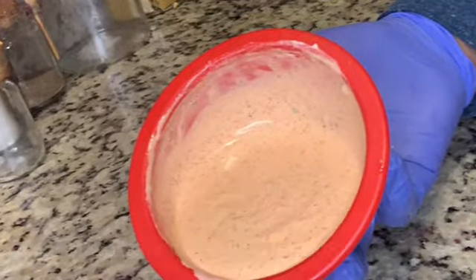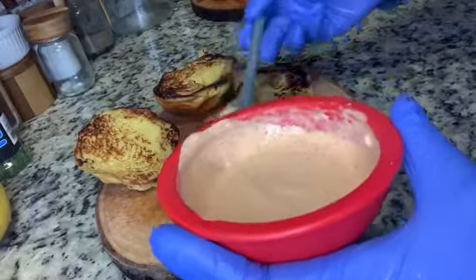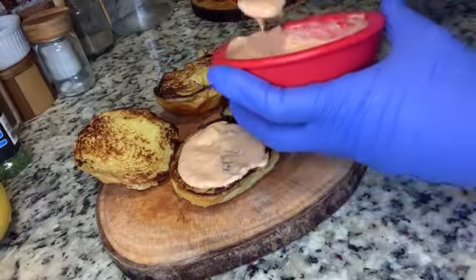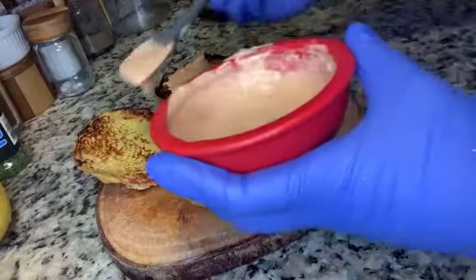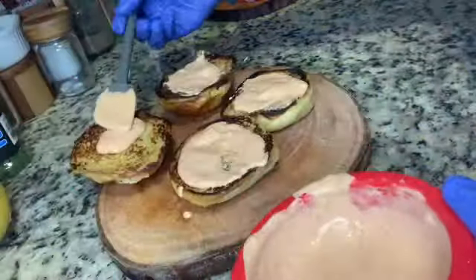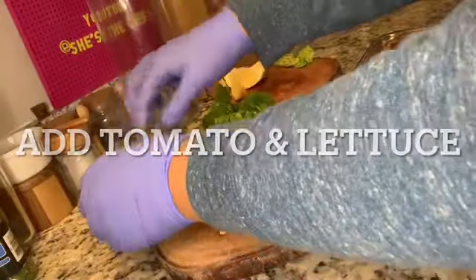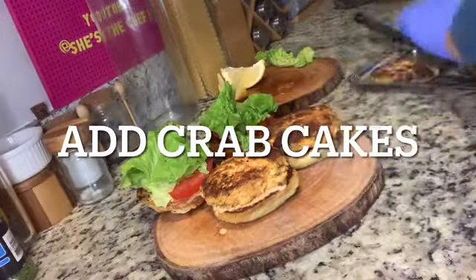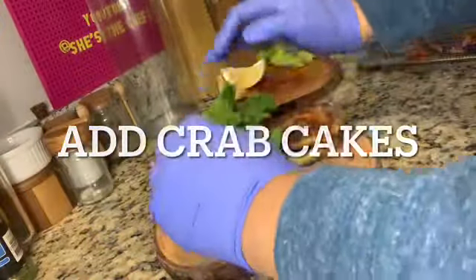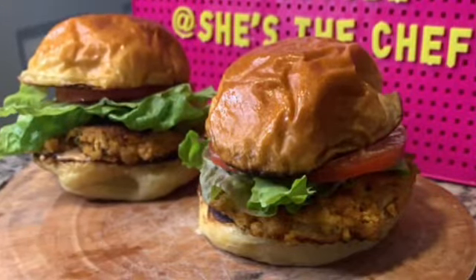Now make some spicy mayo — there's a link in the description to my first video showing how to create it, and it also appears in my salmon burger and Popeyes spicy chicken sandwich copycat videos. To assemble, spread spicy mayo on the top and bottom bun without soaking it. Add the toppings: tomatoes and lettuce. Lemon wedges can be used as a garnish, and right when the crab cakes come out of the pan squeeze one lemon wedge over both. Add the crab cake and serve. Let me know how you like this recipe and I'll see you in my next video.